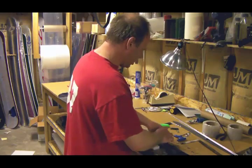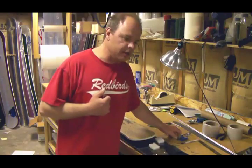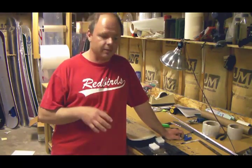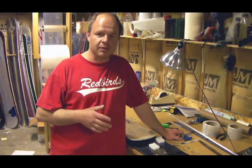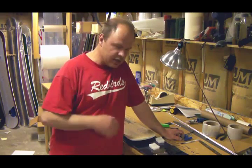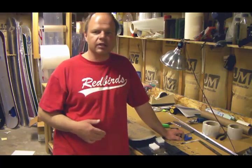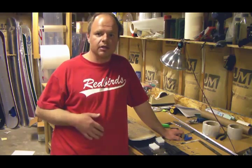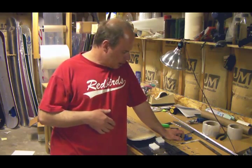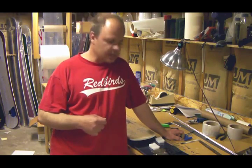Our total weight here on all the components for this very first prototype is about 5.9 pounds. Presumably, we'll be able to shave off some of that weight. I've already identified some areas where we can. There's a couple components here that are fixes to problems that occurred that we didn't anticipate on our first build, and we'll go ahead and compensate for those in future designs.